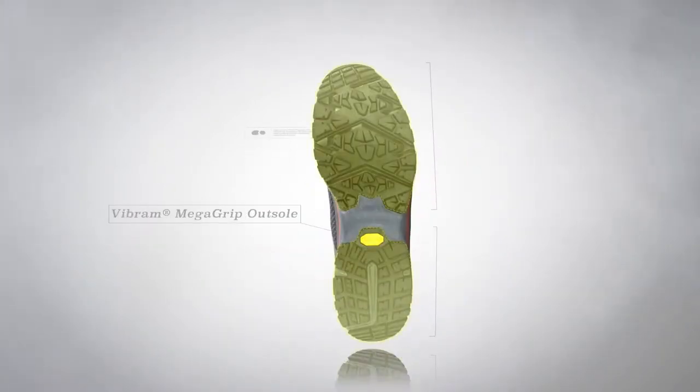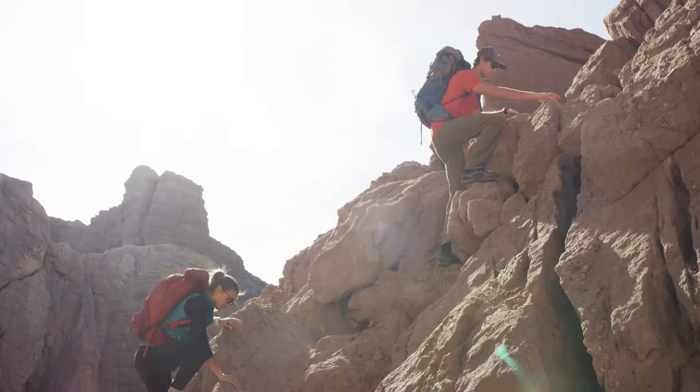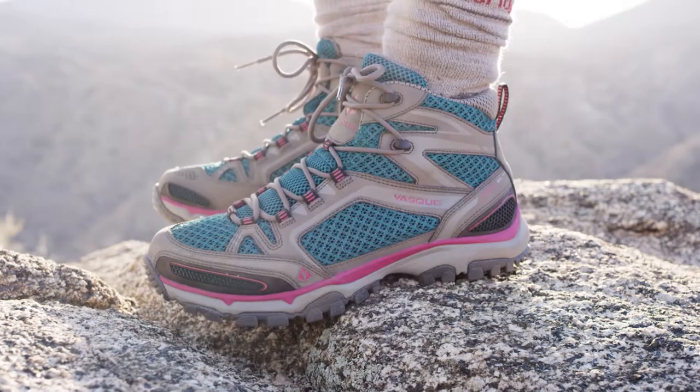The exceptionally sticky Vibram MegaGrip outsole ensures hikers can rock hop and stream cross with confidence. If pushing the limits of speed and adhesion are your idea of a good time on the trail, the Vask Inhaler 2 is the shoe for you.